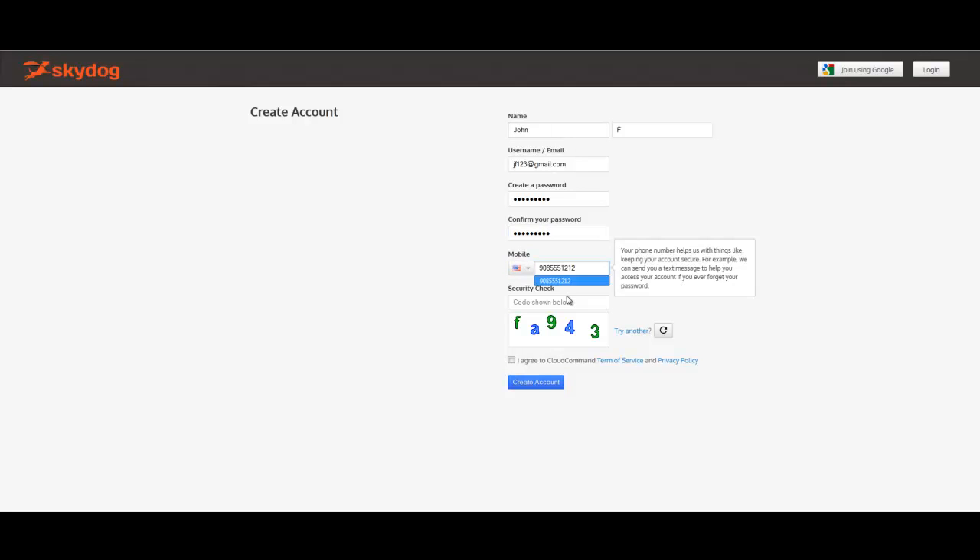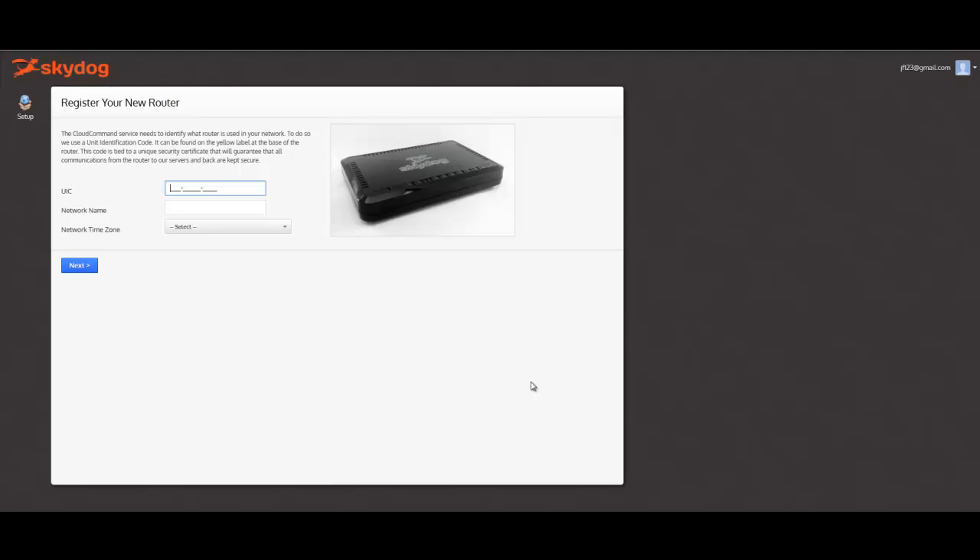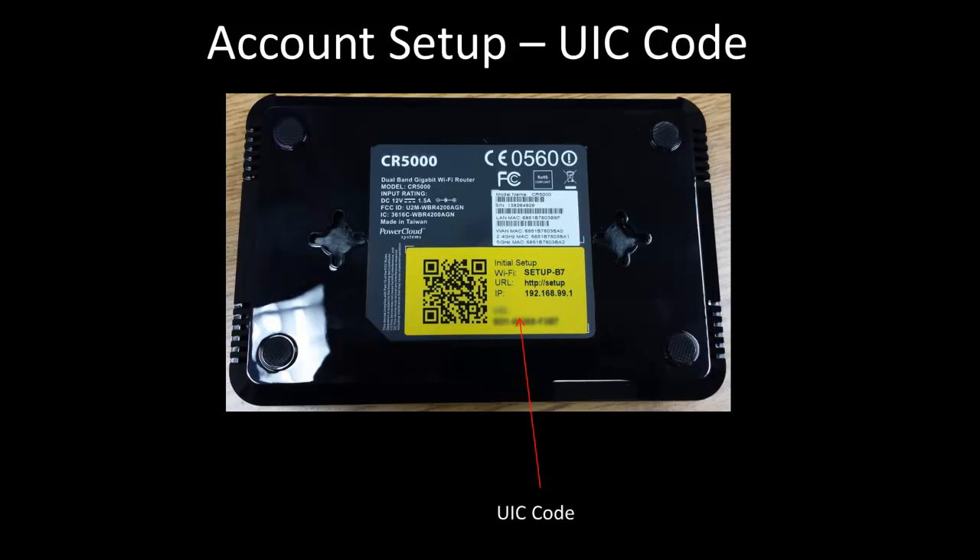Once that's complete, select Create Account. Now you must register your new product. Every router comes with a unique identification code, or UIC. Simply look on the back of the router at the yellow label, and at the bottom you will find your UIC code.